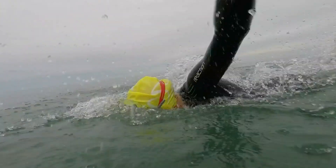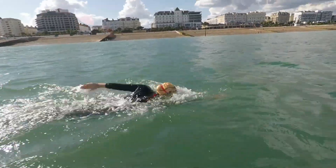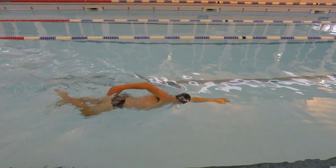Hello everyone and welcome back to another YouTube video. Today's topic is my three top shoulder exercises for swimmers. Swimming is a sport that puts a lot of strain on the shoulders due to its repetitive nature, and therefore it's vital to make sure we've got a lot of mobility and strength within the joints. Today we're going to be looking at that strength and conditioning side and going through my three favourite swimming shoulder exercises.